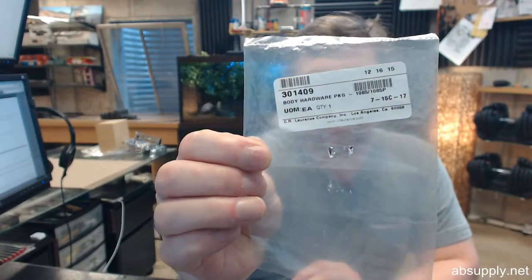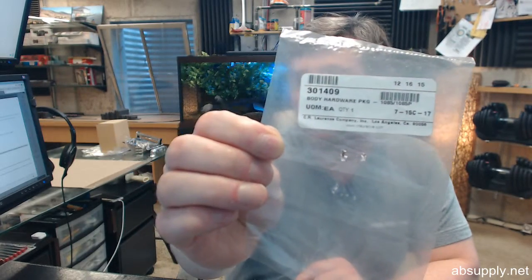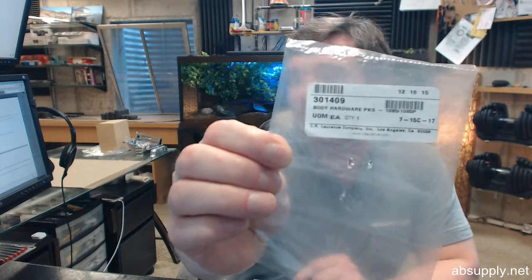Hello, my name is Rich Howard, owner of Architectural Builder Supply, and this video is to bring you a closer look at the Jackson 30-1409 body hardware package.